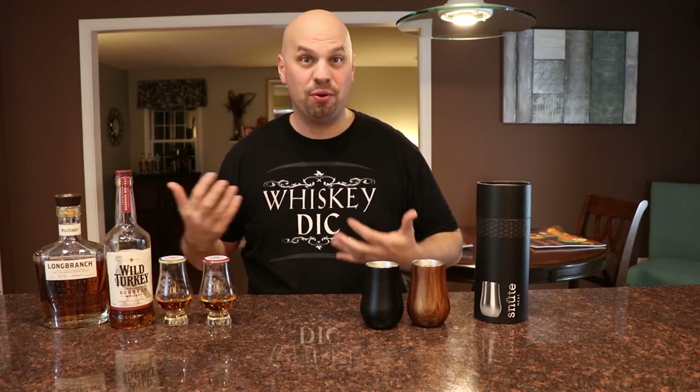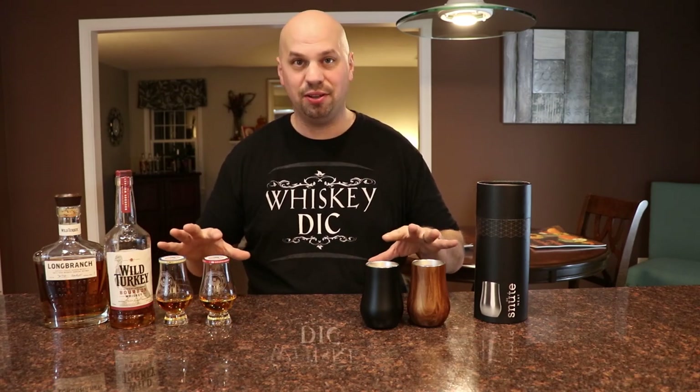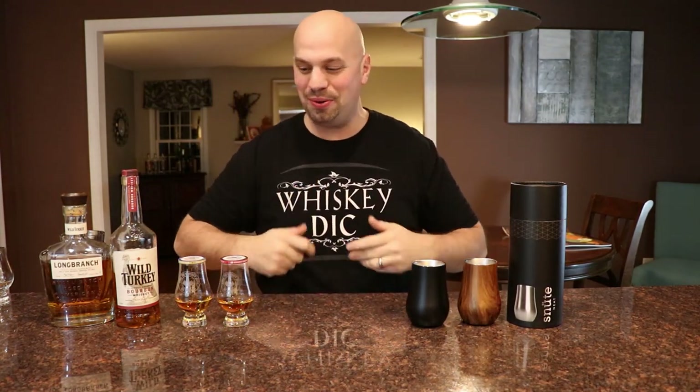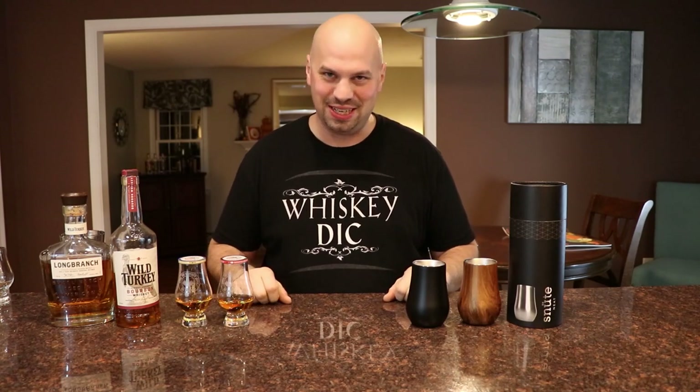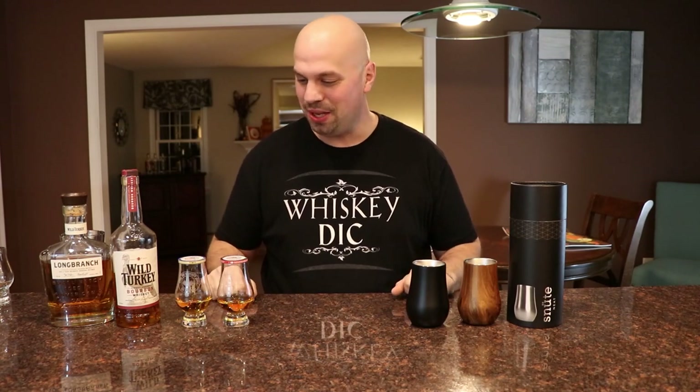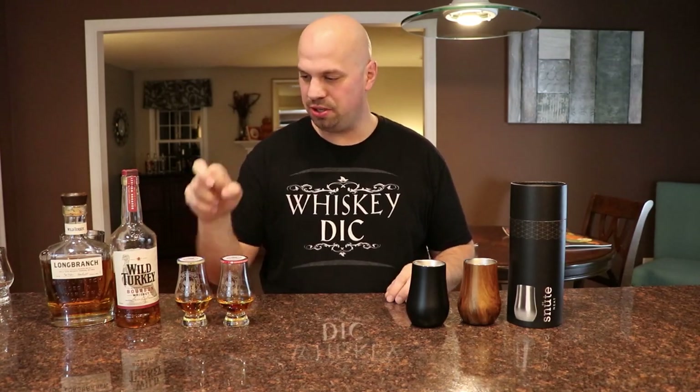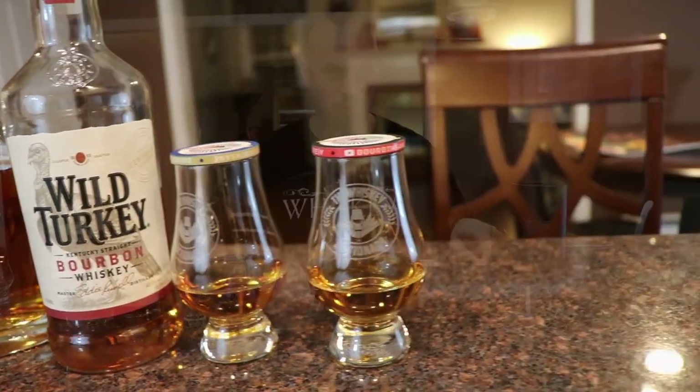I'm going to be back in about an hour and a half or so, and we'll see how these held up. Okay, so I am back and my trip ended up being a little bit more like two hours, but oh well - I got everything I needed for Thanksgiving. So here are, once again, we've got the Long Branch and the Wild Turkey 101, then we have Long Branch and Wild Turkey 101.